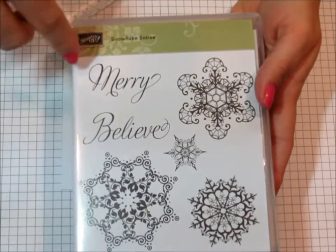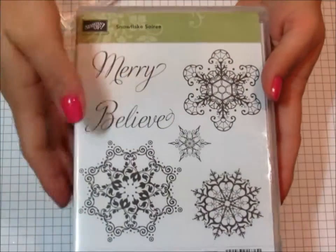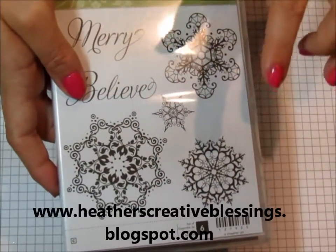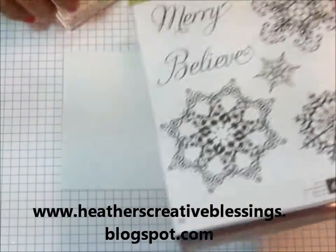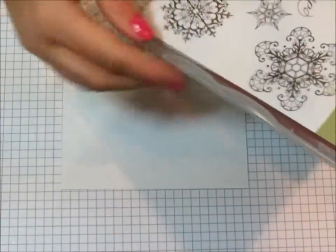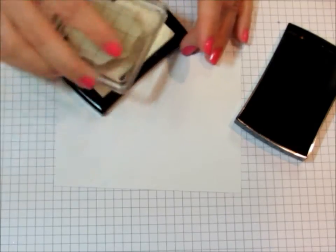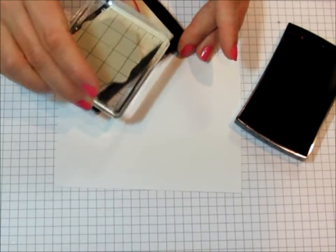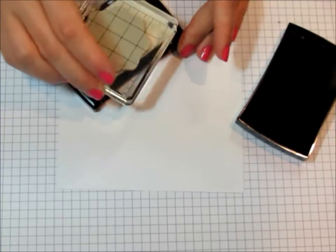I'm going to make this card using the Snowflakes from Snowflake Soiree. This is still available from Stampin' Up! Even though it's not in the catalogs, you can find it online and I'll link on my blog to the place you can find this. I'm going to start with basically my biggest image first. I'm going to ink my stamp up with Versamark. Versamark is a clear ink so it's going to be very difficult to see on the white, but the magic will happen later.